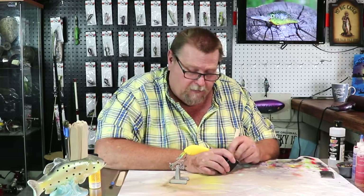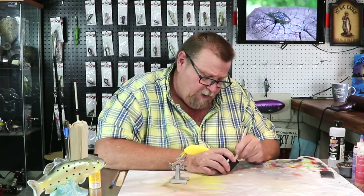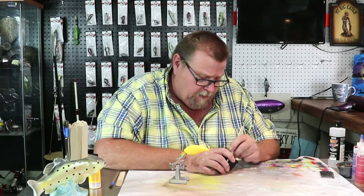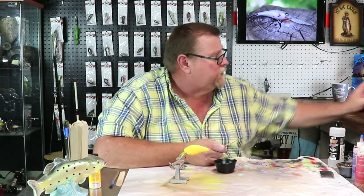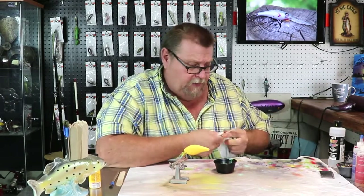Today we're using the Iwata HPCS on this bait. Sometimes I use the Neo and sometimes I use the HPCS. Most of the time the Neo is what I prime my baits with, because I don't want to put the wear and tear on my expensive gun. I'll buy the cheaper Iwatas and use them for priming.